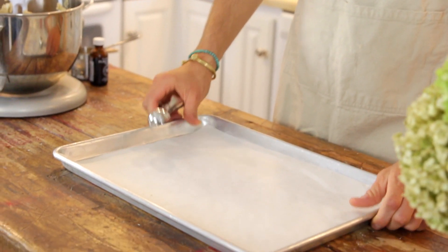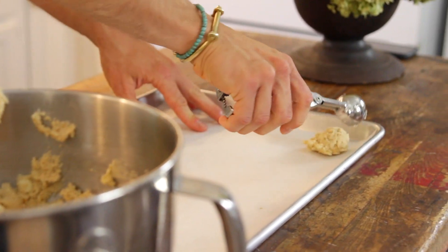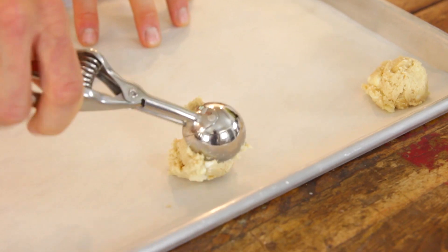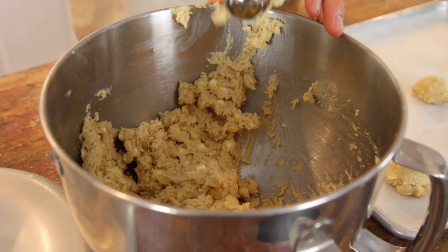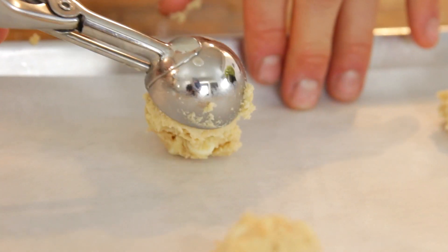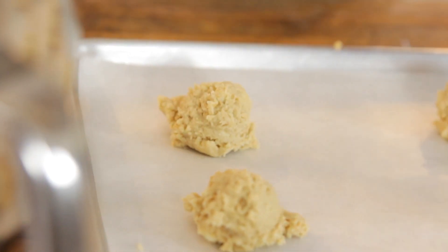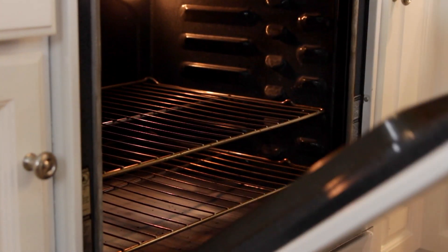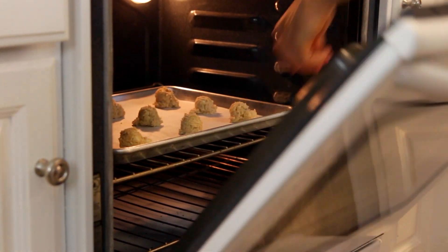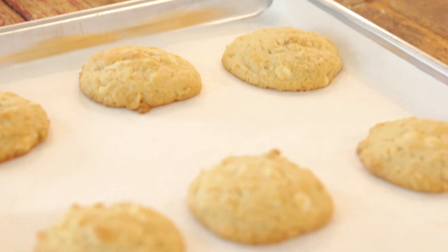Put them right onto a parchment-lined baking sheet. I like to use a cookie scoop — it gives you the most uniform cookies. Then bake them right in your preheated oven. After a few minutes, the edges are gonna be crispy, just slightly golden, and they're gonna be slightly puffed. Bring them out and as they cool on that pan, they are gonna just fall into that perfect-looking cookie.